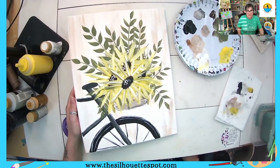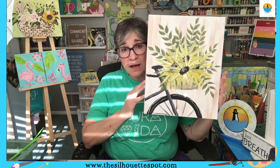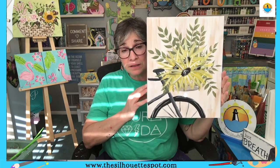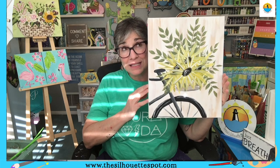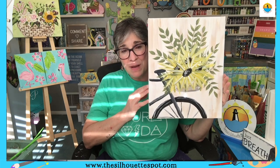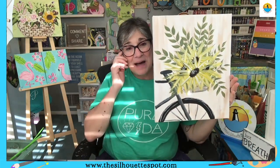And there we have it! Thank you very much for joining me for this bicycle tutorial. I have a huge library — there are probably about 20 videos in my art kit tutorial library. You can find me on Facebook as Teresa Silhouette Spot or at my website, the Silhouette Spot. Thank you for joining me and I hope you enjoyed your art!